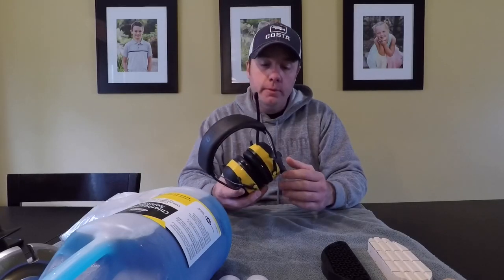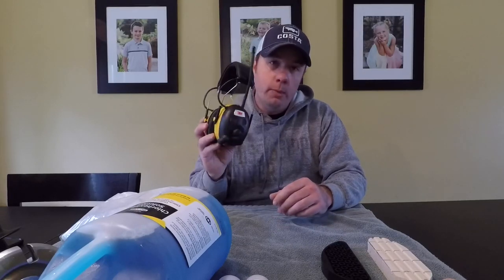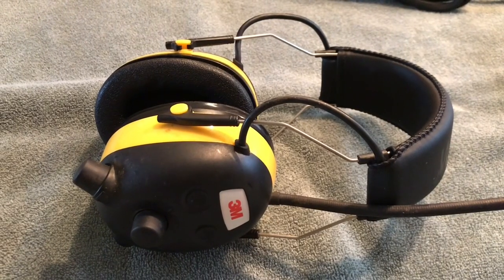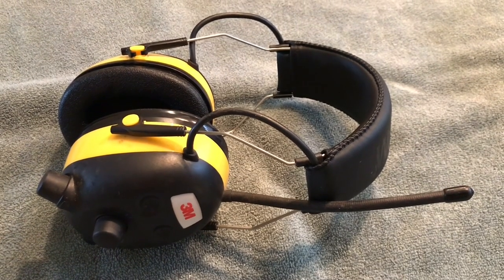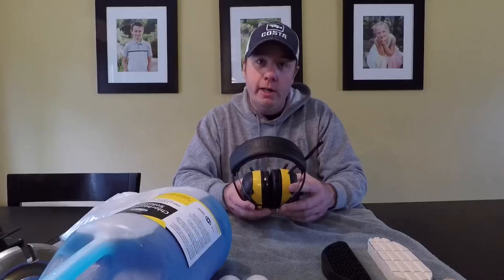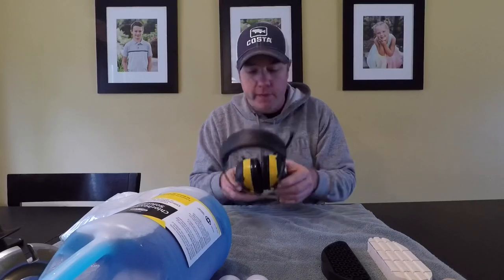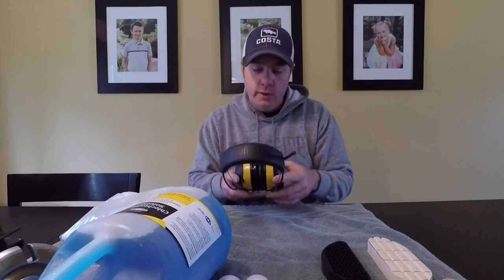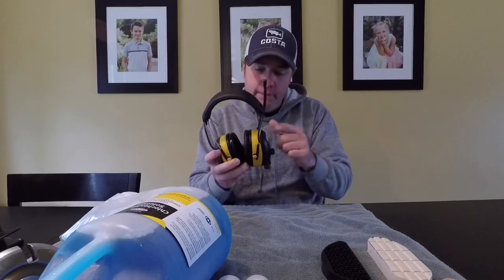Next up, and probably one of my favorite things, are these WorkTunes headphones from 3M. For years I did not wear anything — no hearing protection — and it didn't bother me at all. About 10 or 12 years ago I started wearing these, not necessarily for hearing protection, but just so I could listen to the radio and have it a little quieter. Now I cannot trim without these things. Even if I'm going to work on one foot, I put these on — the grinder noise is just too much. It drives me up the wall.